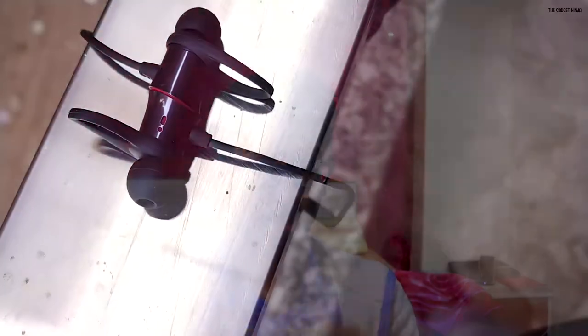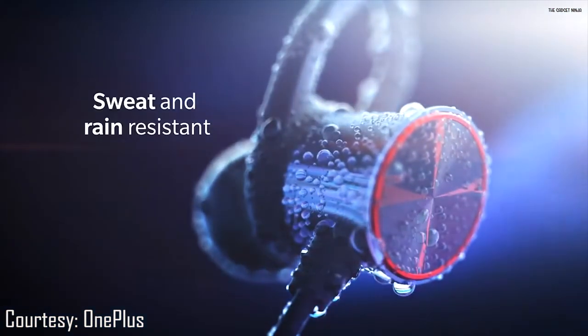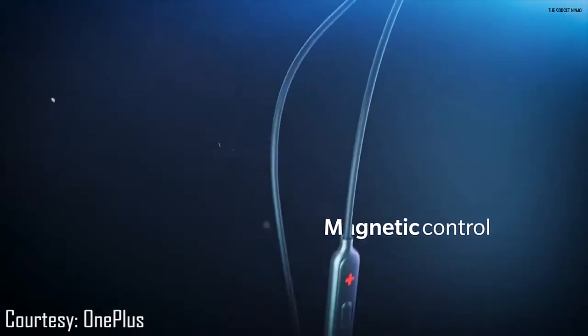Moving to the earbuds — these are metallic. They look and feel pretty sturdy. There are magnets on the back of each earbud, which I'll get to in a moment. The earbuds have ear wings which help them stay in your ears and won't let them fall out during rigorous movements. OnePlus claims these are water resistant, but they do not list an IP rating. So these are ideal for running or sweating, but note that they can't be submerged underwater — you can't take them swimming.